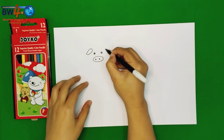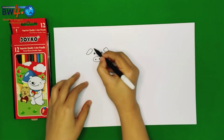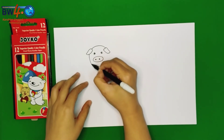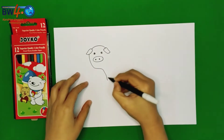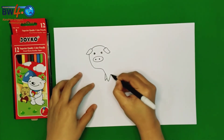One, and then two. Two. And we are going to draw the pig's face. And the legs. How many legs does it have? Four. Great!